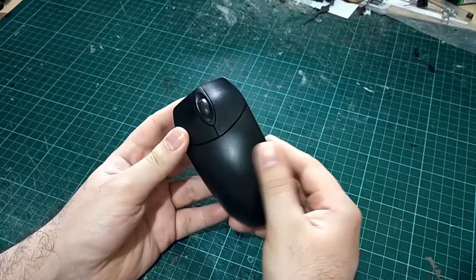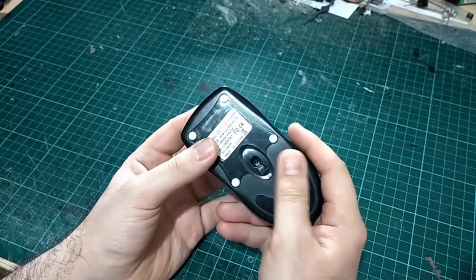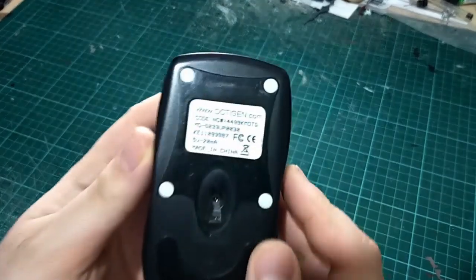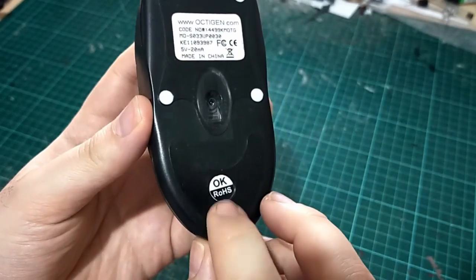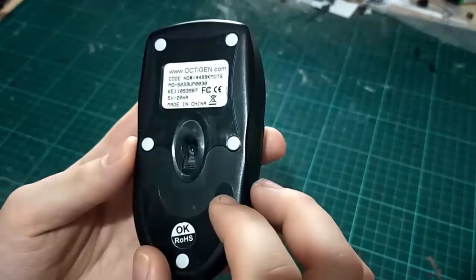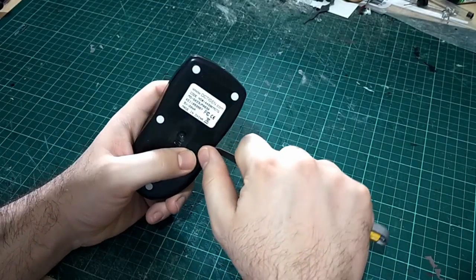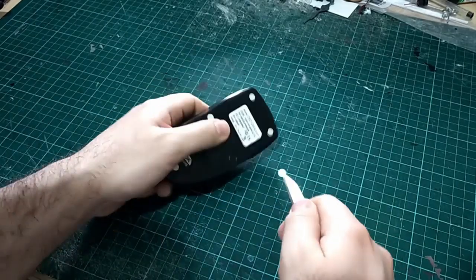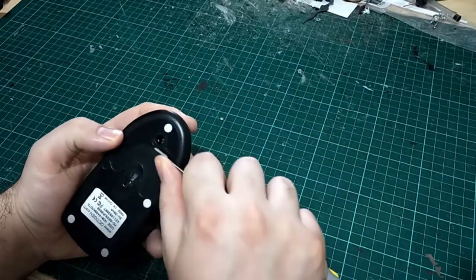This is an old wired mouse that I've long since cut the wire off of. I exclusively use wireless mice now, but every now and then you get one of these knocking about. I thought this would be a perfect base to work this challenge on, because you've got that great exterior shell, but then you've also got all the little components on the inside.